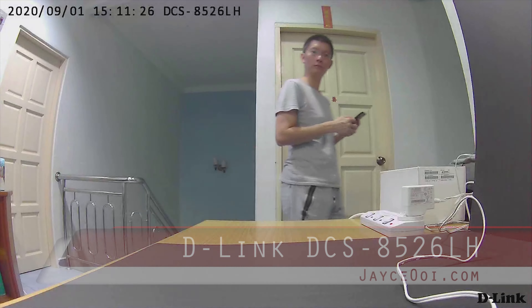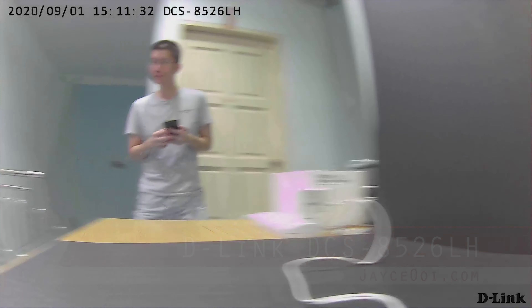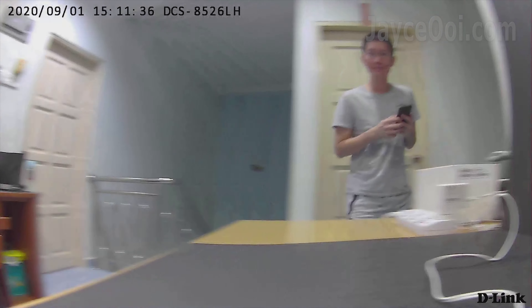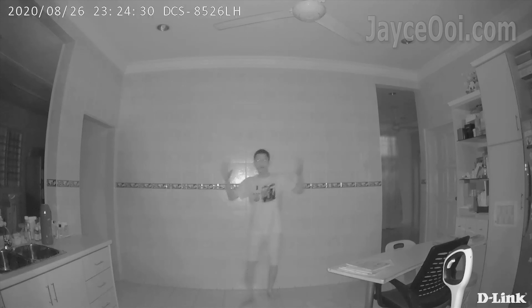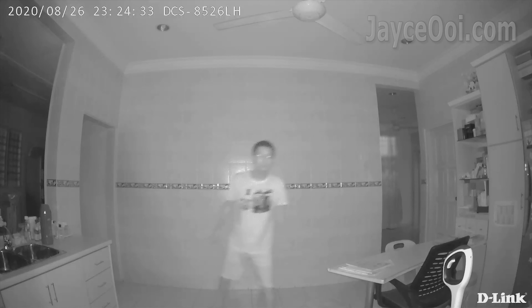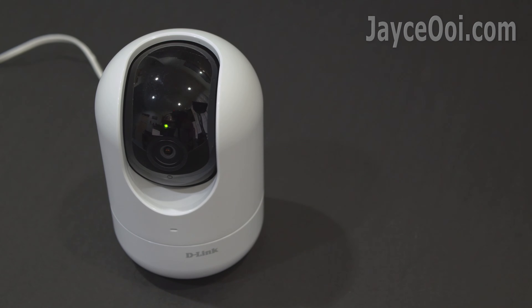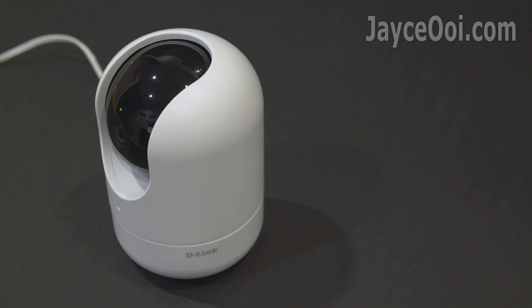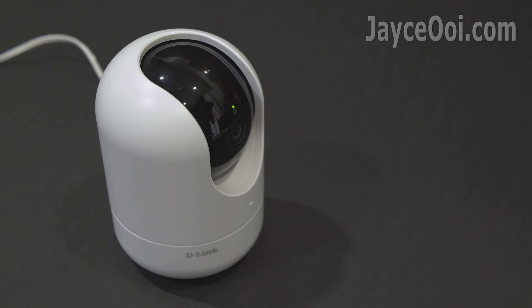Hi guys, introducing the DCS-8526LH Full HD Pan & Tilt Pro Wi-Fi Camera. It is loaded with full 360-degree views in true Full HD quality. Night vision up to 5 metres lets you keep an eye on things day and night. Auto track motion whenever it's detected, wherever it goes. Sound great? Let's have a closer look now.